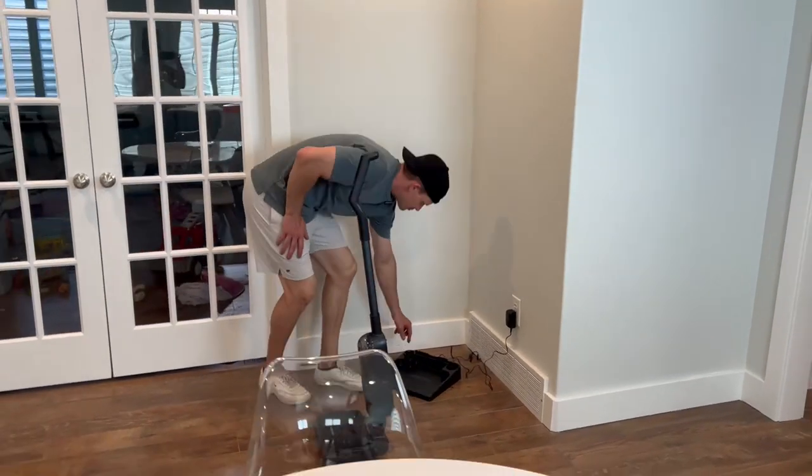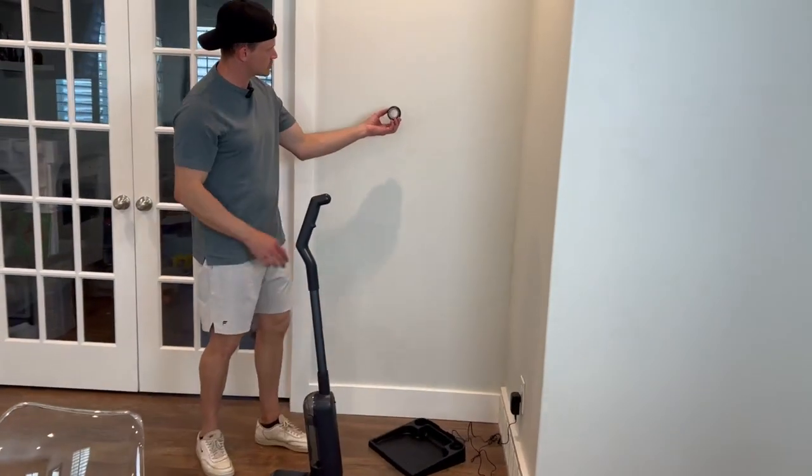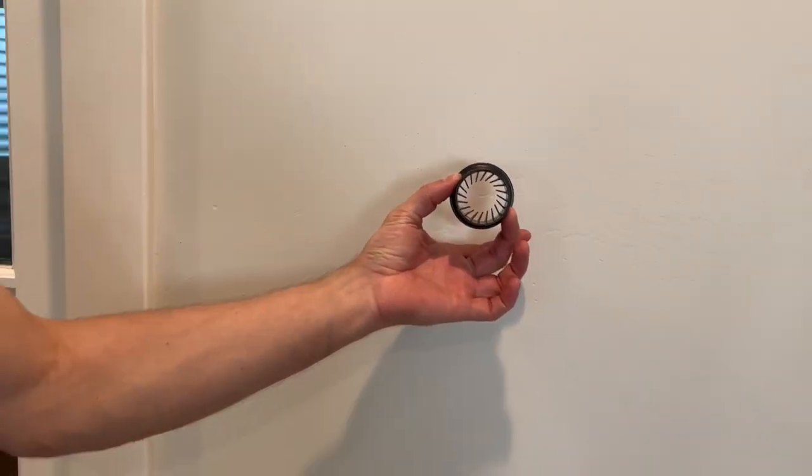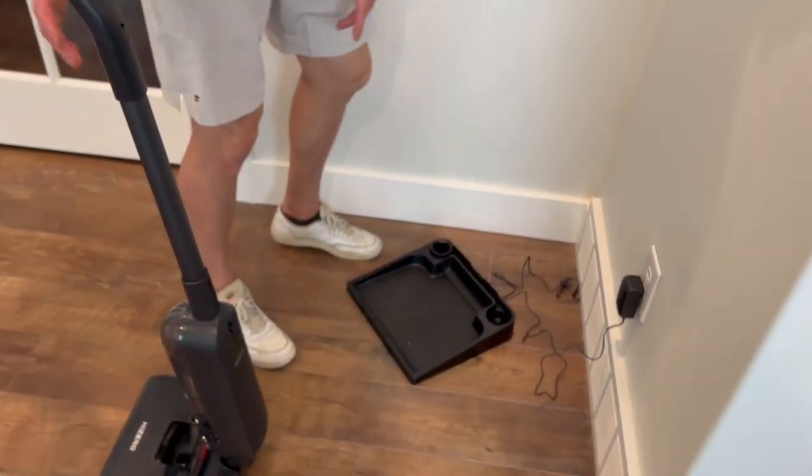It also comes with this cool attachment piece — I'll put it up against the white so you can see. It has these cool little features that you can use to clean out the vacuum roller piece, versus having to use your fingers to pull everything out. So it works really well.